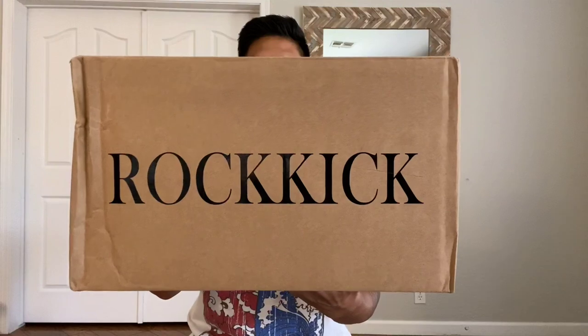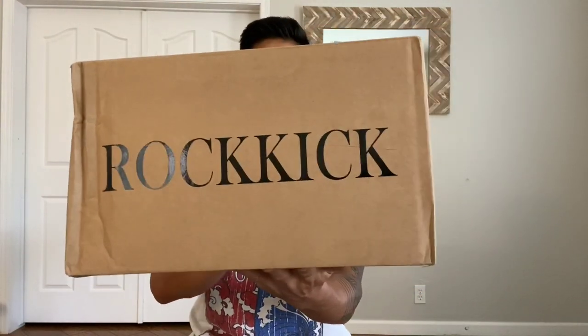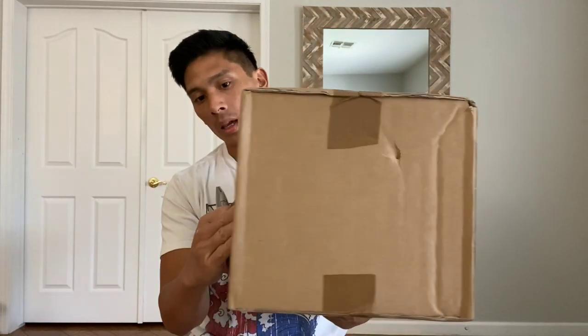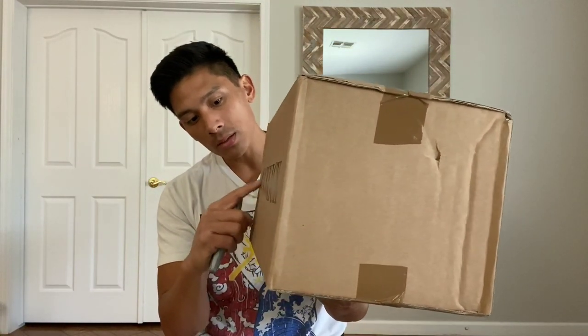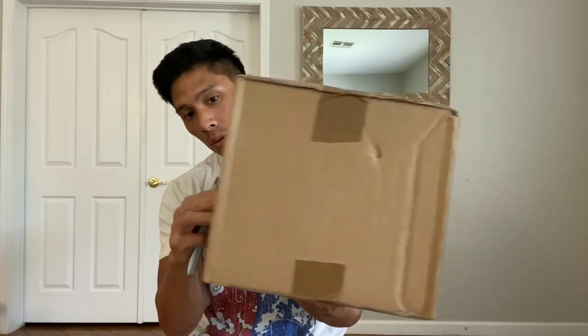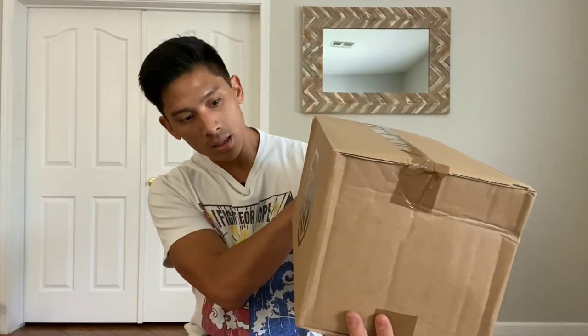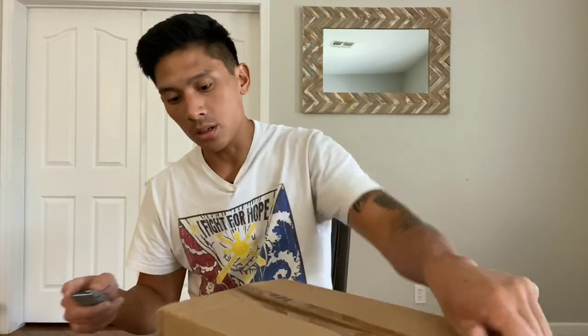So you can see it has a pretty standard cardboard box but it's really nice that they actually added their company logo on here. It says Rockkick and it's actually some kind of taped-on logo. It looks really good, pretty sharp. On the other side it just has the K and the other K is kind of reversed. It says 'handmade for you.' I'll go ahead and open this up. Let's see how it looks on the inside.